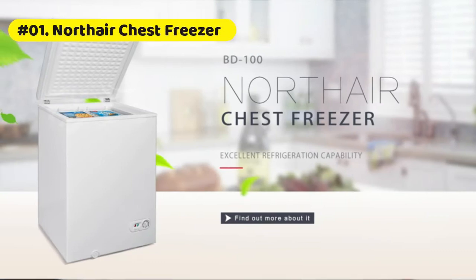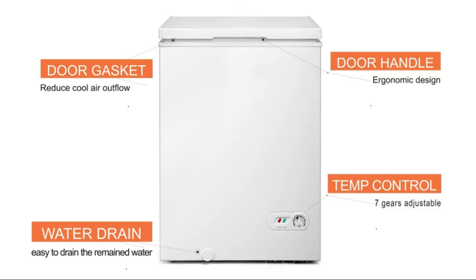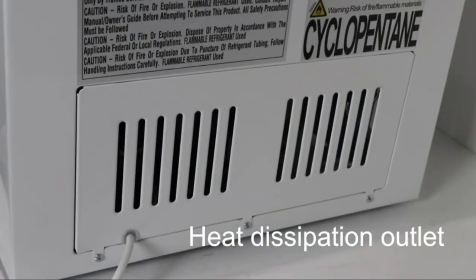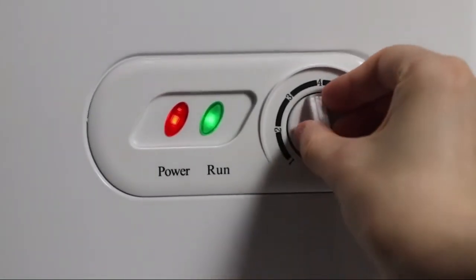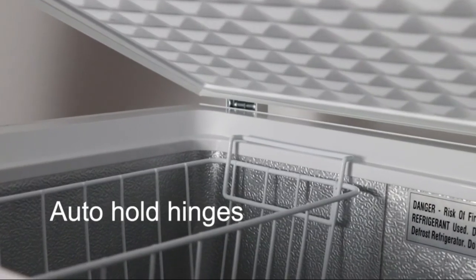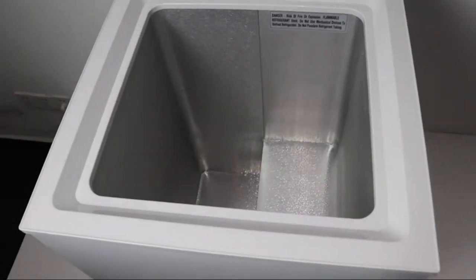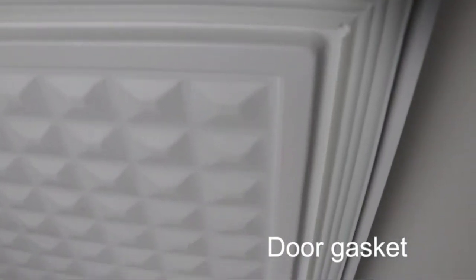Northair chest freezer combines a modern design with a whisper-quiet compressor for a relaxed home environment with reduced noise distractions. Compact enough for the modern home yet spacious enough to store a sizable amount of food. Light and easy to move, with two included removable baskets. Easily change the temperature using the adjustable thermostat located on the exterior.